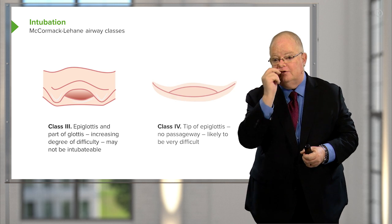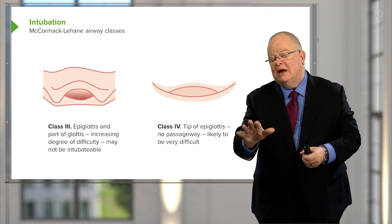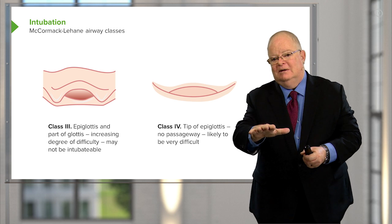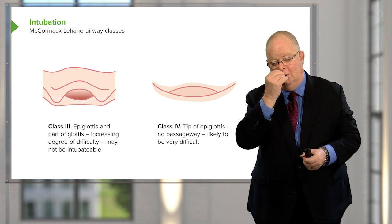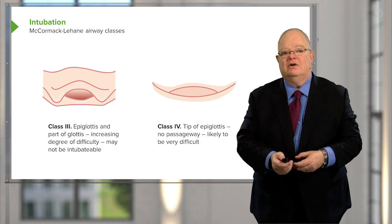The worst is Class 4, where you can't see the airway at all — all you can see is epiglottis. Sometimes the epiglottis is stuck to the posterior pharyngeal wall and it just won't move. This is where you're getting into trouble with intubations.